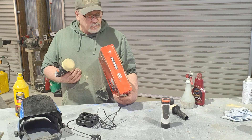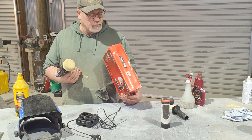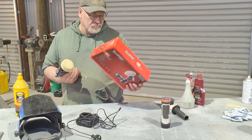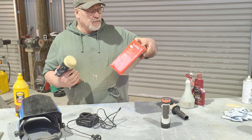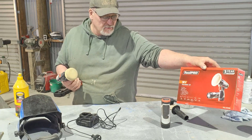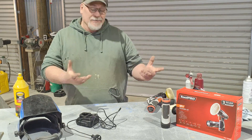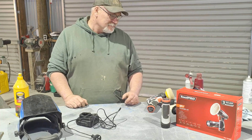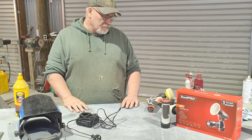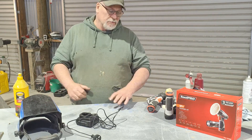They do have other tools like drills, ratchets, die grinders — everything running on the same battery platform — so I'm very tempted to try some of them out. If you're in the market for something like this, it's a great little thing. Three year warranty, so if it shits itself in three years and you've used the crap out of it, they'll replace it basically. So far I can highly recommend it.